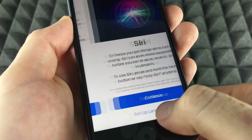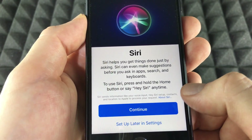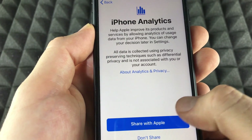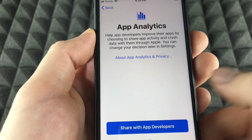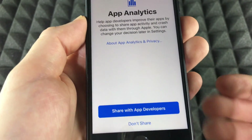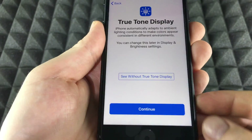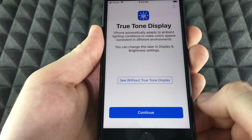You can choose whether to use or skip the next options. We're going to continue and set up Hey Siri. I do suggest sharing with Apple developers, but you can skip that or choose not to share — it depends on you. Let's click Continue.